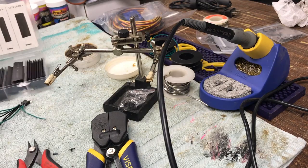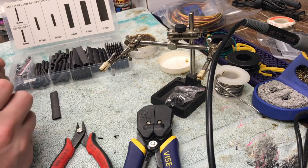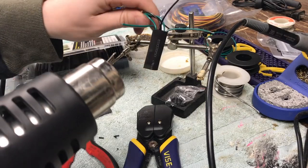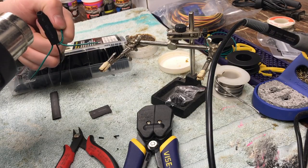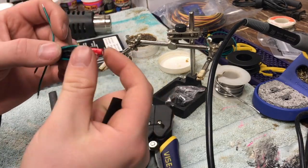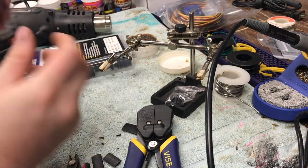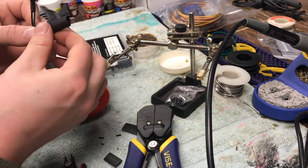Now that we've got everything soldered up, we've got to put some heat shrink on it so it's protected and doesn't short out. Make sure you have a good assortment of heat shrink. First I'm covering the regulator, and at the same time keeping note of what is my input and output — you don't want to lose track of those because once you cover everything up you'll have no indication. You could throw a piece of electrical tape on your input or output side to keep note. After I've covered the regulator, I'm going to put heat shrink on each of the capacitors to protect those so there are no exposed parts, and then I'll do the whole assembly as one.